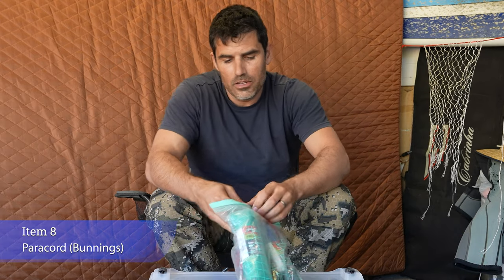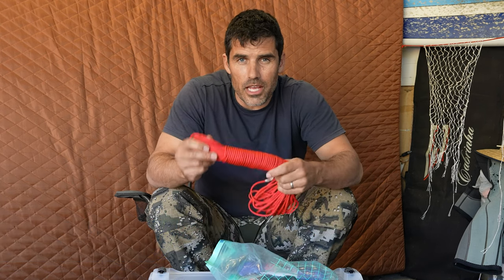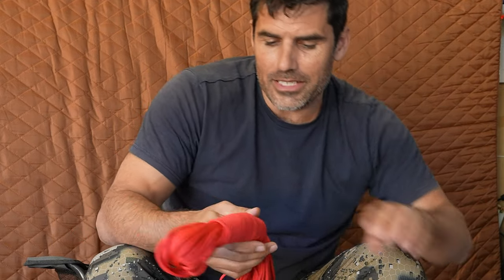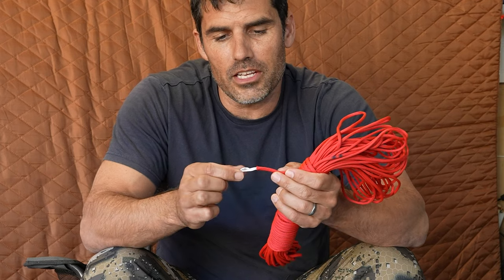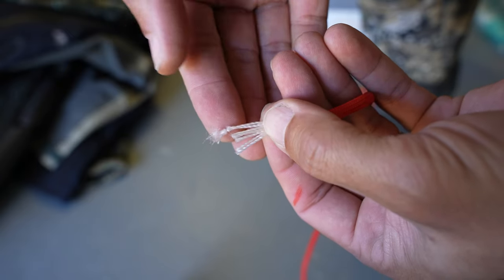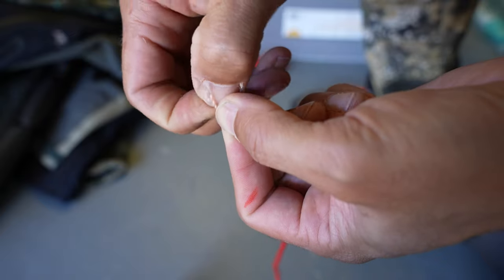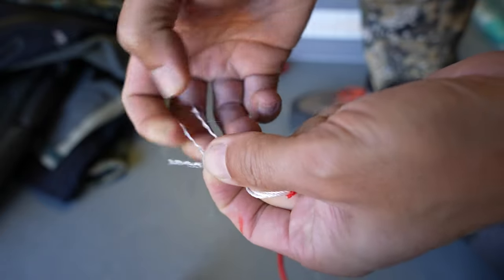The final thing I'm taking is paracord. This is just Bunnings paracord — we're allowed 100 metres. I've taken various colours: if I'm doing stuff around camp and don't care about camouflage I'll use red, and I can also use red to mark things like the fire steel. Paracord is amazing stuff — you've got seven small strands inside the outer sheath. Each of those can go into three individual strands again, so that's 21 plus the outer sheath, giving you 22 strands. With 100 metres I've got 2.2 kilometres of usable cordage, which is unreal.